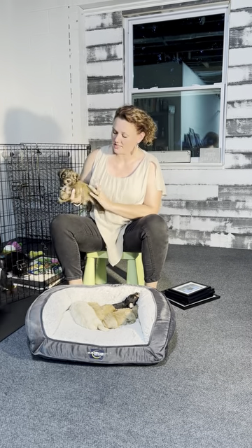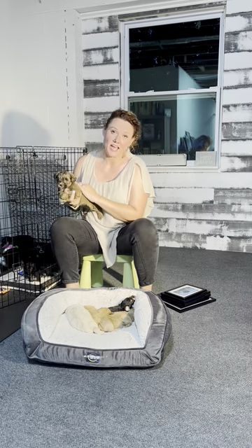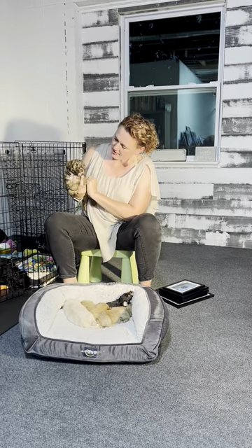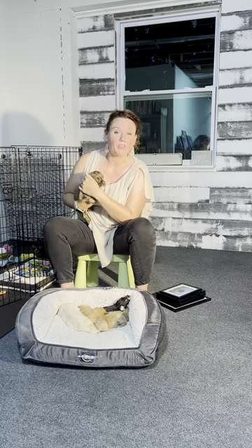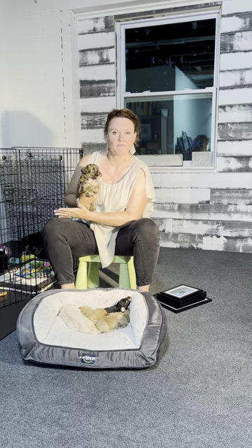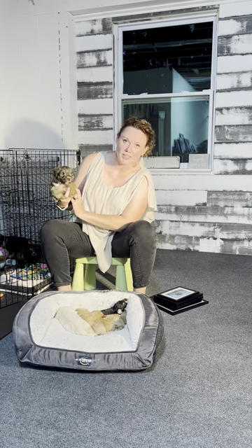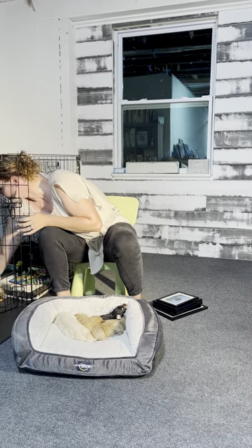I'm going to start out with sable, because this is a slightly different color. This is a red sable — sable is in the same family as salt and pepper and liver pepper, and it is one of the more rare colors that schnauzers come in. This little guy is a sable and he's actually one of our special needs puppies; he was born without an eye, just an abnormality, but he's super sweet. This is what sable looks like — it has a red tone to the pepper.